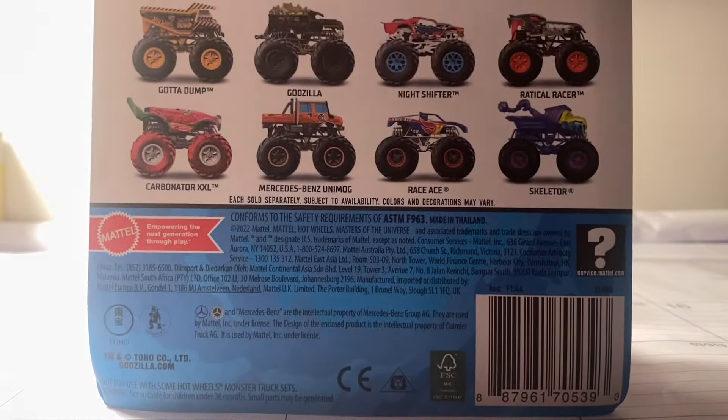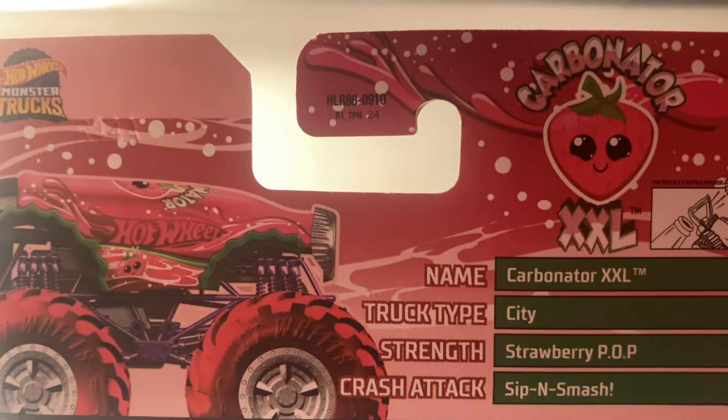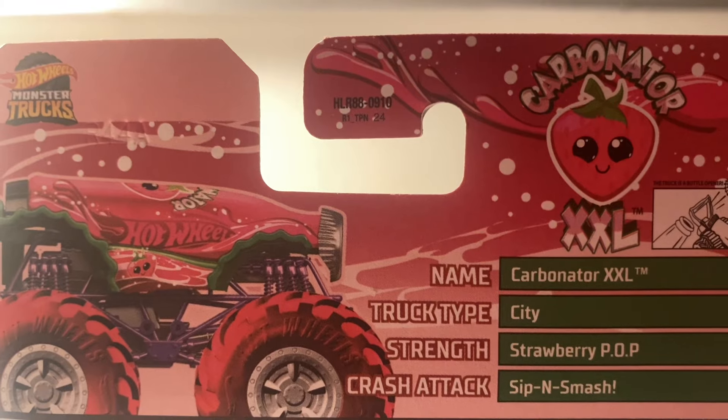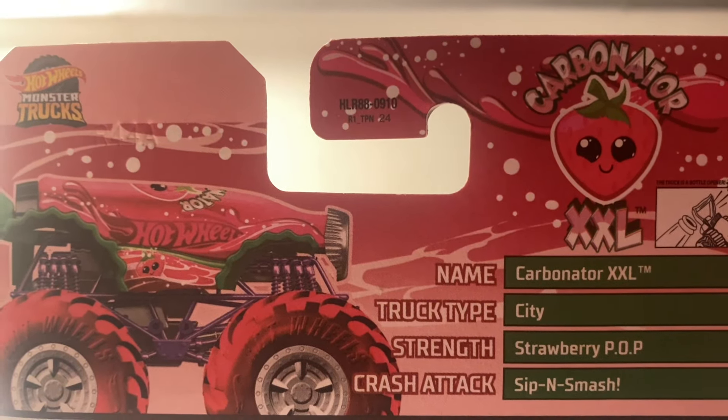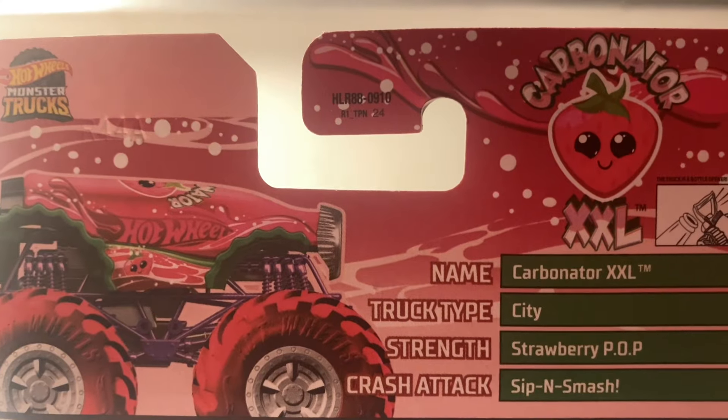And before we unbox Carbonator XXL, we're going to take a look at the status. And here they are. Name: Carbonator XXL. Truck Type: City. Strength: Strawberry Pop. Crash Attack: Sip and Smash. Nice. I like the render in the background.